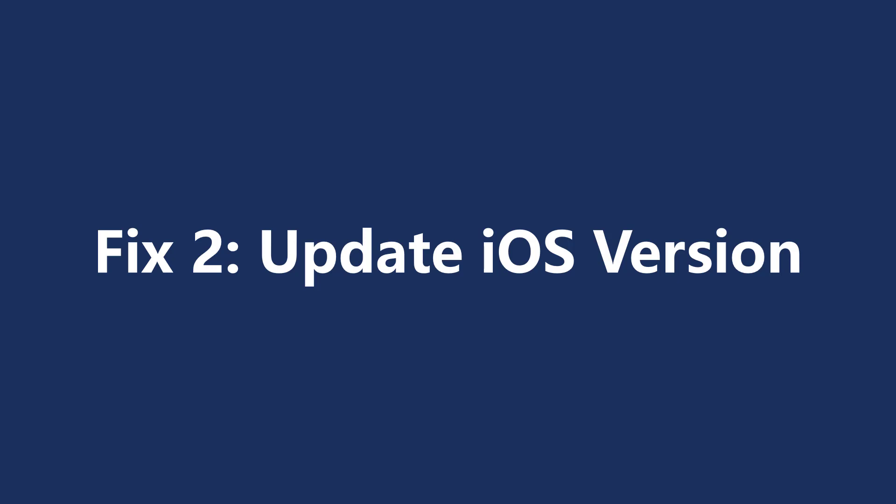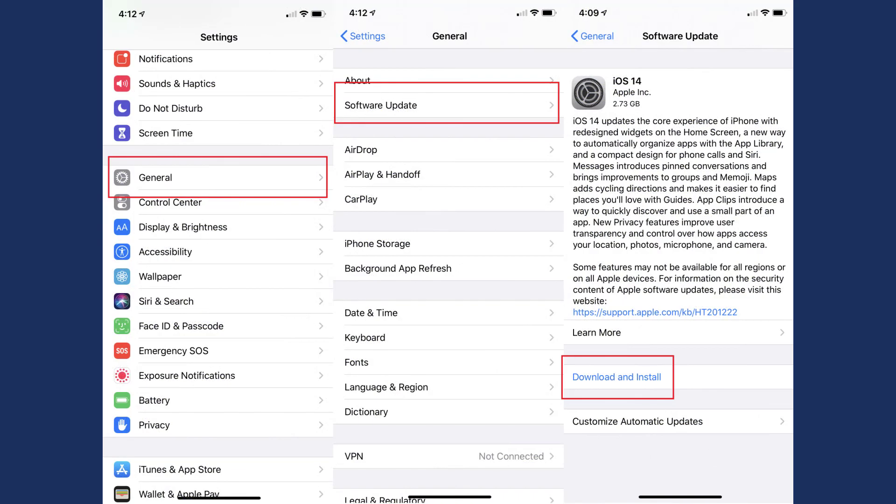If Reset All Settings doesn't work, update your iPhone to the latest version of iOS. Plug your iPhone into power and connect to a Wi-Fi network, then go to Settings, then General, and tap on Software Update. Then tap Download and Install. Your iPhone will go through the update process.